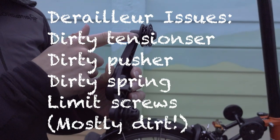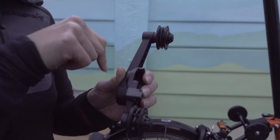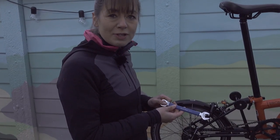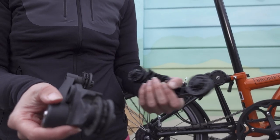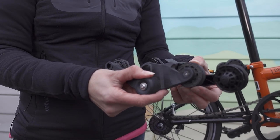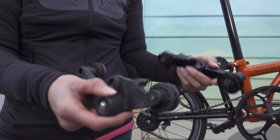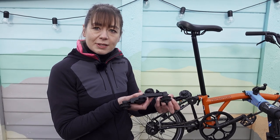The jockey wheels should be able to move side to side freely on the chain tensioner and also rotate. First we're going to remove the chain tensioner. I think the problem is that the jockey wheels are not freely moving on the chain tensioner, so I'm going to try cleaning it to see if that solves the problem.